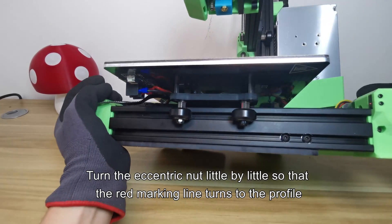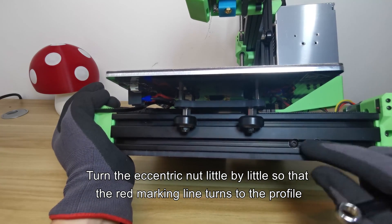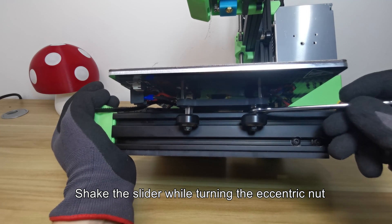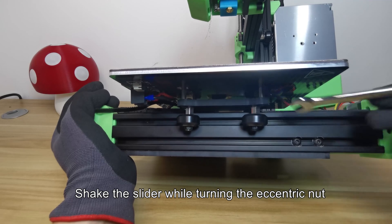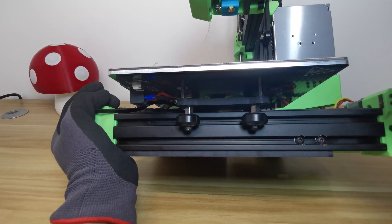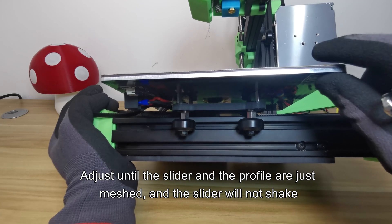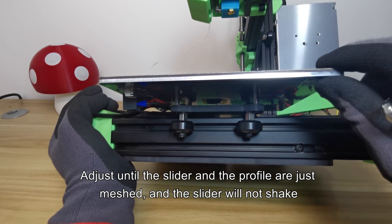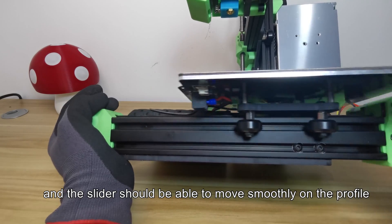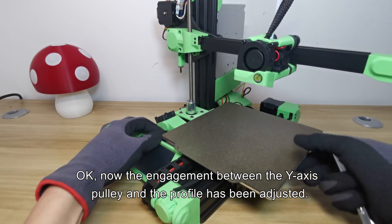Using the same method, turn the eccentric nut little by little so that the red marking line turns toward the profile. Shake the slider while turning the eccentric nut. Adjust until the slider and the profile are just meshed, the slider will not shake, and the slider should be able to move smoothly on the profile. Now the engagement between the Y axis pulley and the profile has been adjusted.